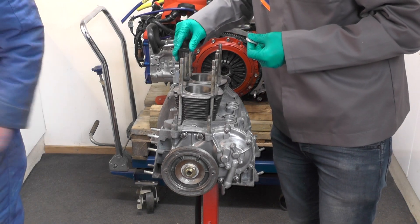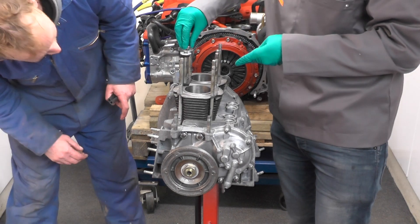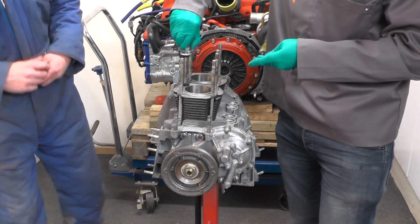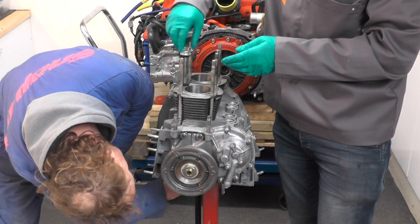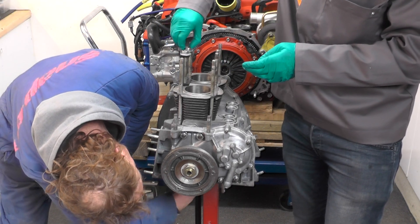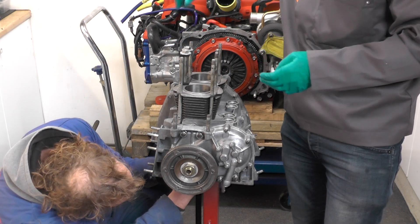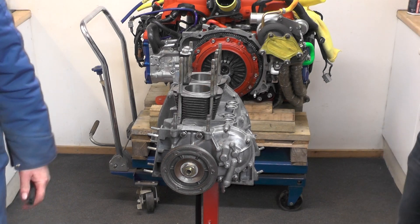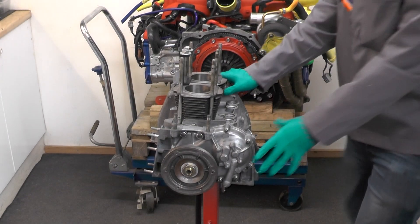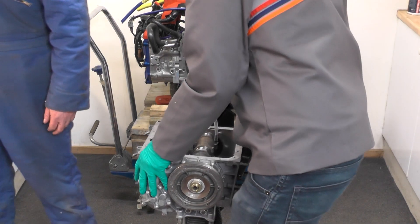Is that a bought tool? No, it's a 3D printed homemade one, based on the original Fiat tool. What I try and do is find the old Fiat tools and then try to recreate them. You do the CAD yourself? Yeah, I'm learning it as I go. That's good — yeah, that's pretty tall.